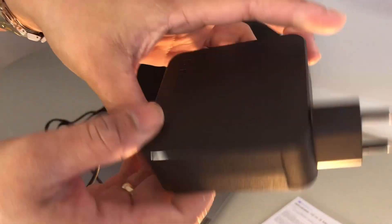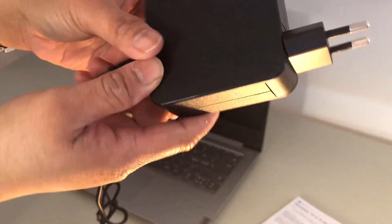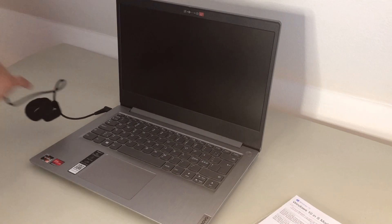This is the adapter for charging, so let's charge it.